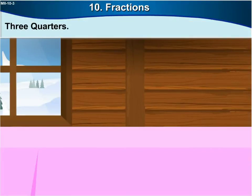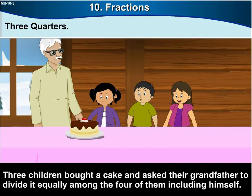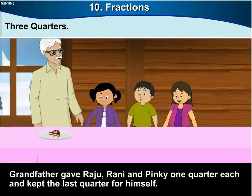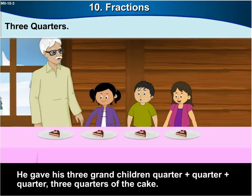Three children — Raju, Ronnie, and Pinky — ask their grandfather to divide a cake equally among the four of them, including himself. Grandfather divides the cake into four equal parts; each piece is one quarter. He gives Raju, Ronnie, and Pinky one quarter each, and keeps the last quarter for himself. He gave his two granddaughters quarter plus quarter, that is half of the cake, and his three grandchildren quarter plus quarter plus quarter, which is three quarters of the cake.